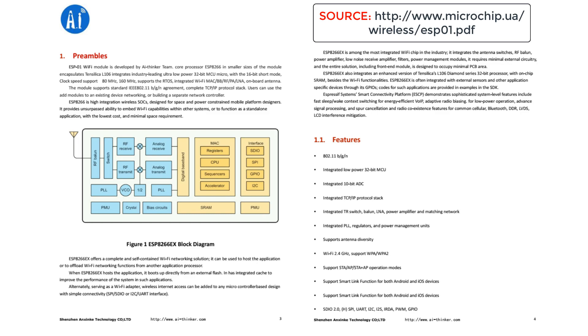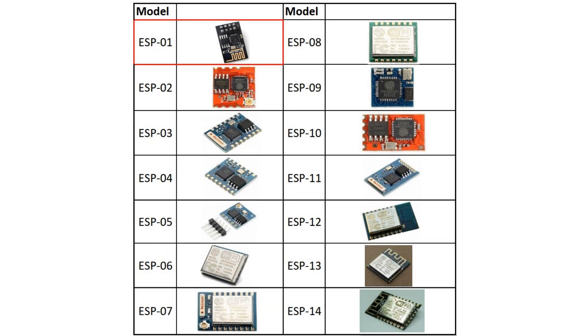In summary, the ESP8266 is a WiFi module based on a 32-bit microcontroller manufactured by Espressif Systems. It is a system on a chip, or SOC, that contains a fully functional WiFi stack and TCP/IP stack, which allows any microcontroller to get connected to a WiFi network. There are many revisions and models of this SOC, but in our case we'll be using the AI Thinker ESP-01 module.